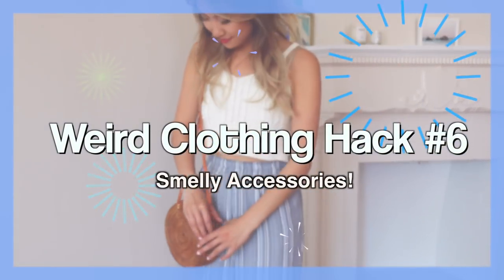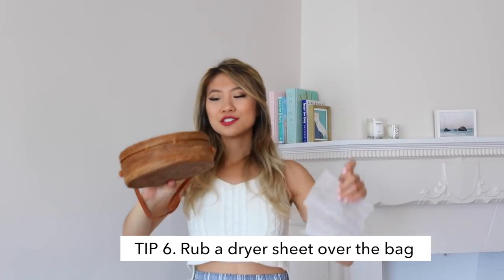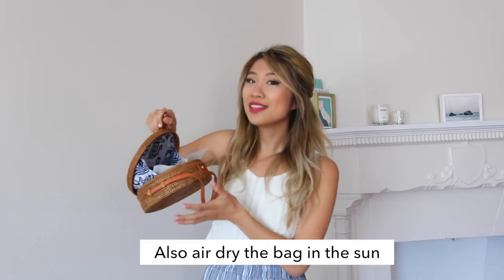For all you Korean barbecue lovers, you know you end up smelling like the food when you leave. I got this bag off Etsy — it's a dupe of a popular $300 bag — but when it arrived, it smelled like barbecue meat, so strong. A quick and simple solution to get rid of weird smells is to use a fabric softener sheet. Gently rub the top of the bag and place a sheet inside, then leave it outside in the sun for about three to four days to eliminate the smell.